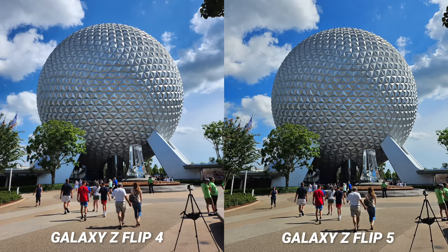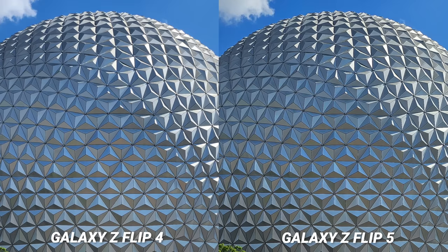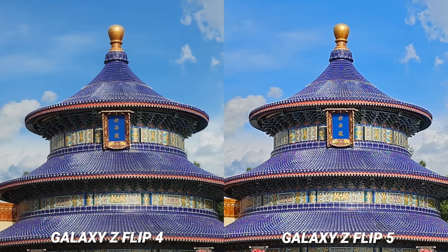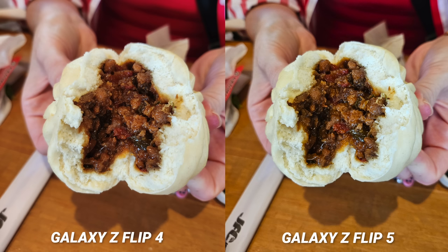Speaking of sharpness, I found that the Z Fold 5 dialed back on the sharpness slightly in comparison, but with the Z Flip 5 I found the images to be sharp — very sharp. I think that the crowd buying this phone will appreciate this image clarity bump. In almost every picture I took side by side there is a significant increase in clarity and sharpness.